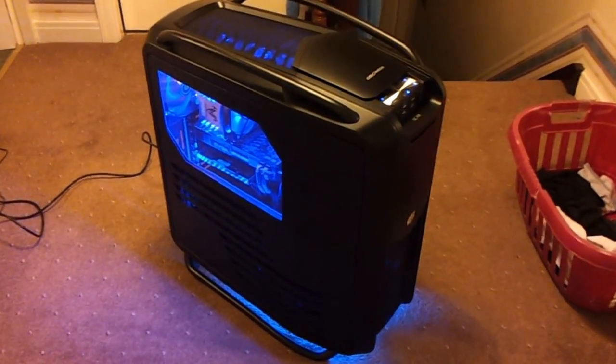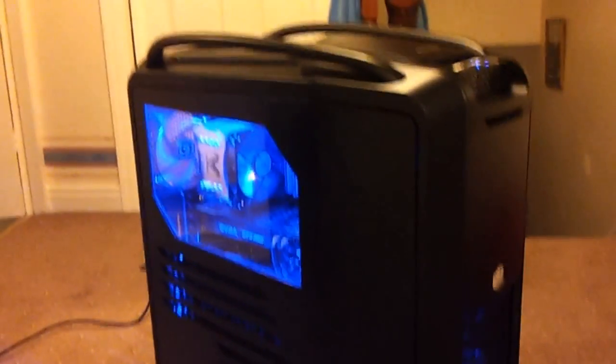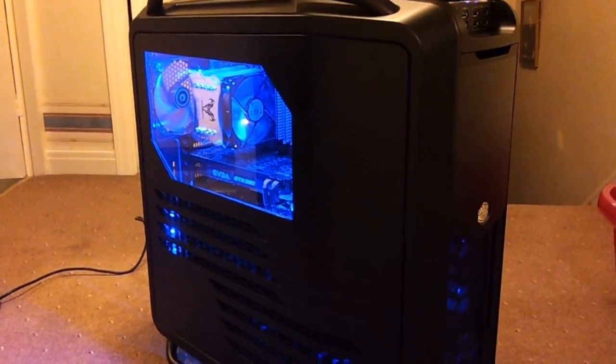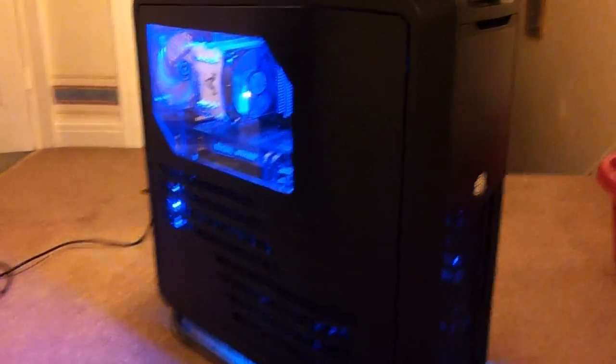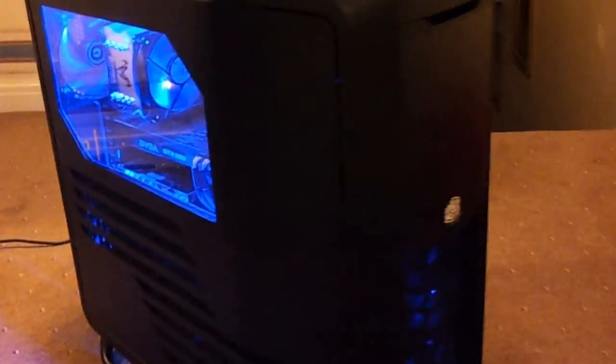I thought I'd do an update on my PC. Now that I've finally got the side panel back from Pulse Modding. It's taken a while for them to do it but I've finally got it today, and it's a pretty good job.